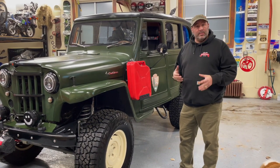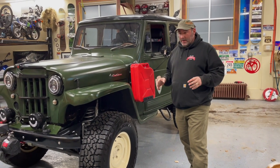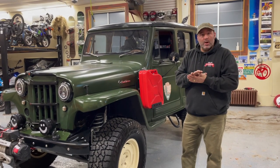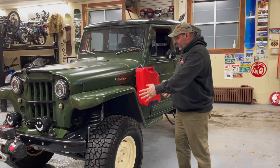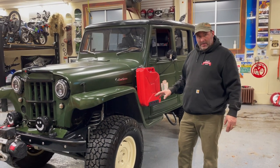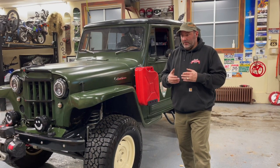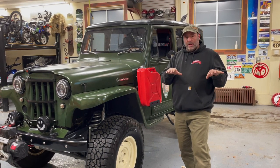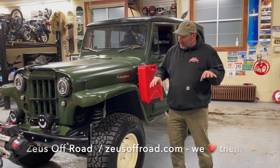But drivability-wise, there were some definite issues. This truck had been modified in the past — somebody had put a modern front axle underneath it. What I didn't know when I bought it, even after hiring an inspector, was that somebody had actually cut the entire front frame — the front clip — off the frame and grafted a YJ front end onto this truck. It made it a little more drivable and durable in the immediate sense, but they didn't strengthen up the frame very well.